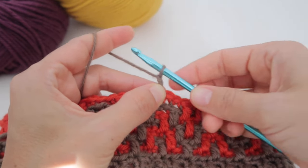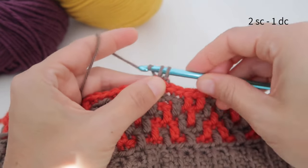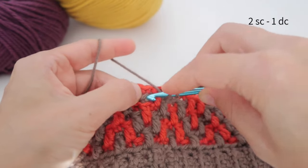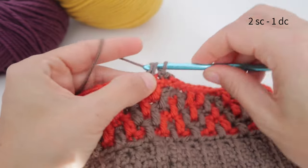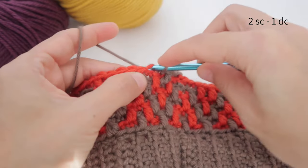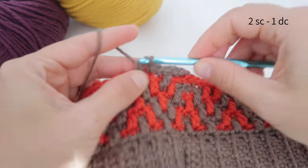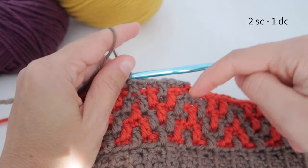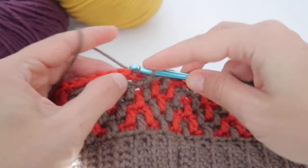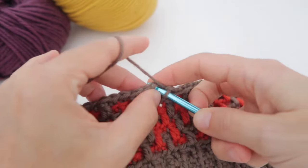For round nine, we chain one and make two single crochets then one double crochet — one and two single crochets and then the double crochet. This is a sequence we are already familiar with. We continue: two single crochets and one double crochet, repeating until the end of the round. We close with a slip stitch on the first stitch.